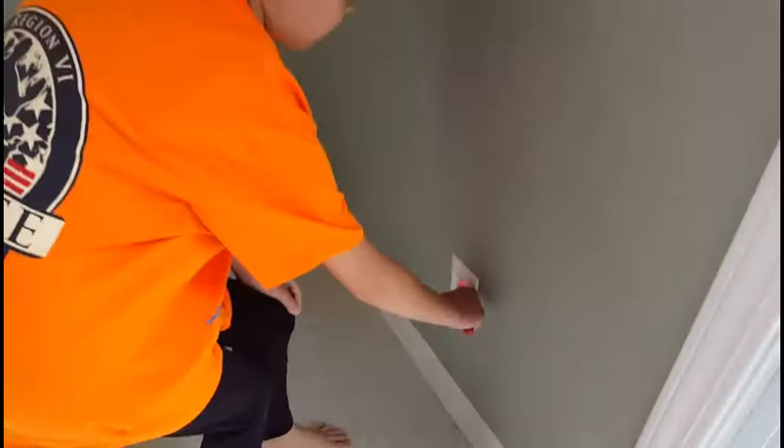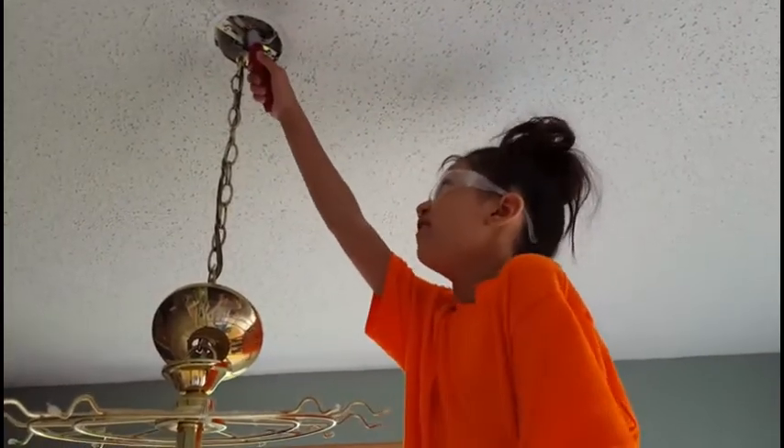Let's see if our voltage checker is working. We just checked if the breaker was off and now we're going to check here. No power.